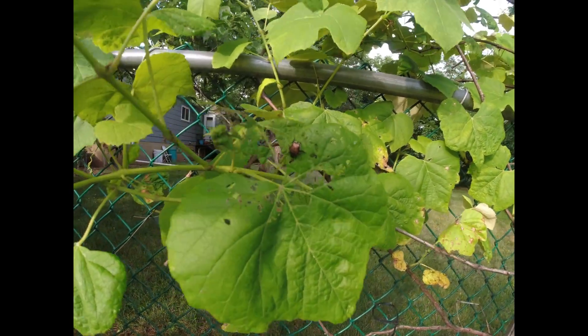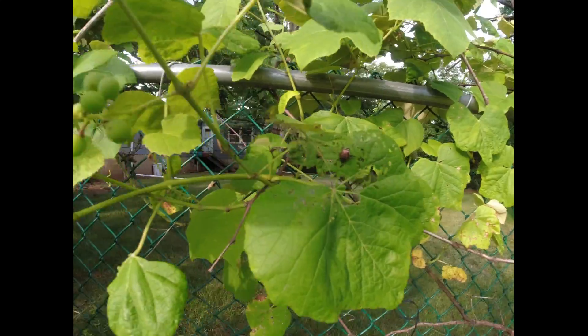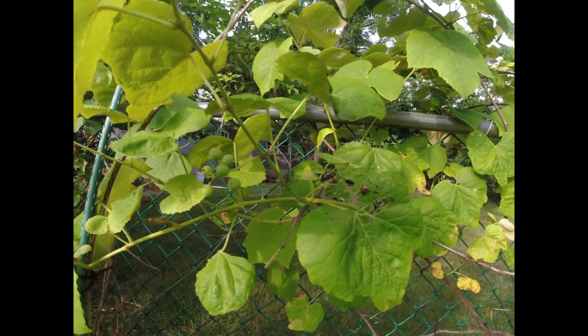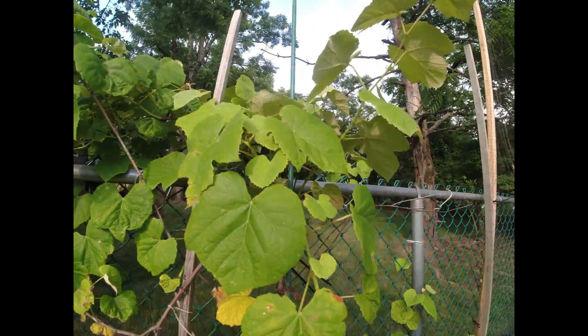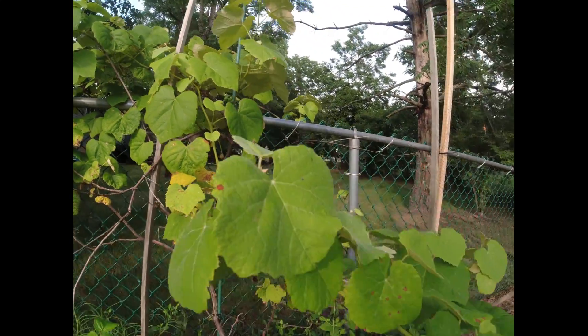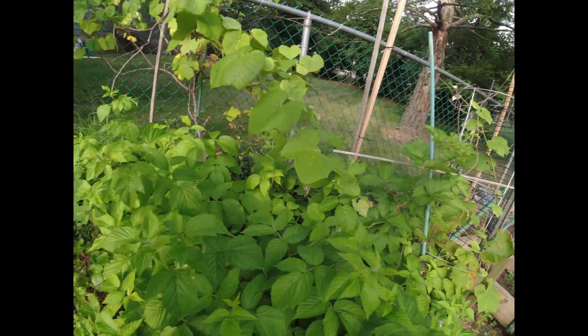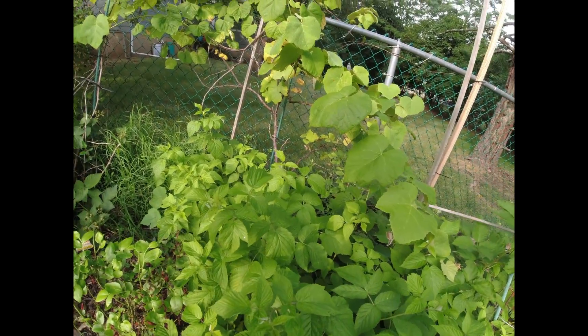There's a little bug right there — got to get that off of there, it's not supposed to eat out my plants. We got some grapes trying to grow, so we know that this grape vine is pretty good. Just got to keep it trained on the fence — this will be good.